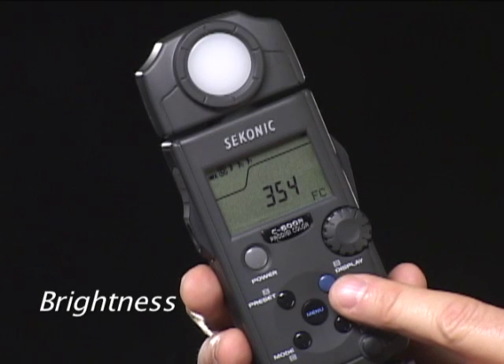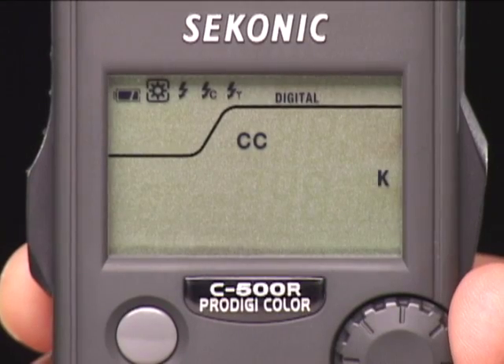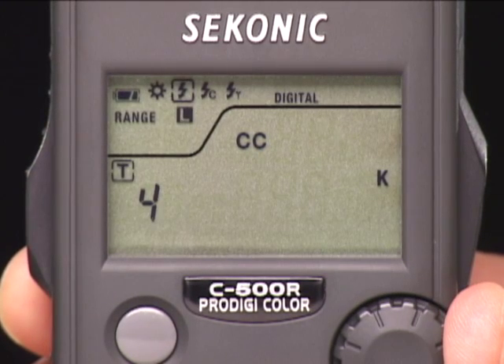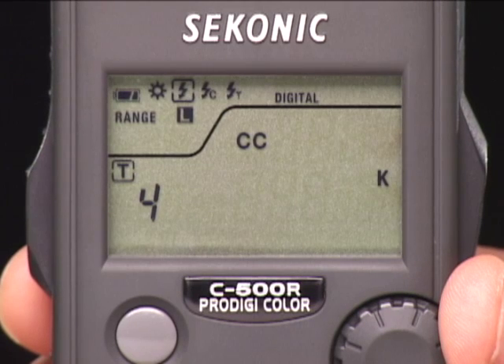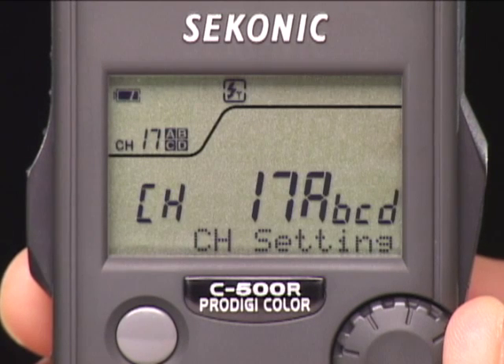The ProDigi C500 operates like all Seconic light meters and reads both ambient and flash, however for the purpose of color, not exposure. Press the mode button and turn the jog dial to go from ambient light readings, to cordless flash with a 90-second reading delay that resets after each measurement, to cord-connected flash. And for the C500R, radio flash triggering with 32 channels and 4 zones for Pocket Wizard flash systems.